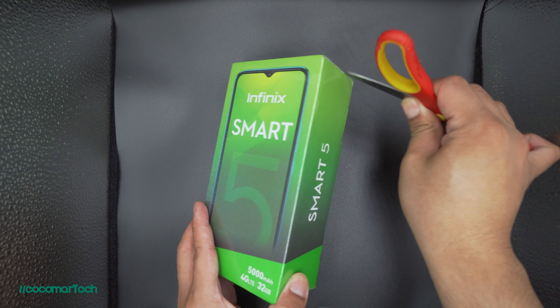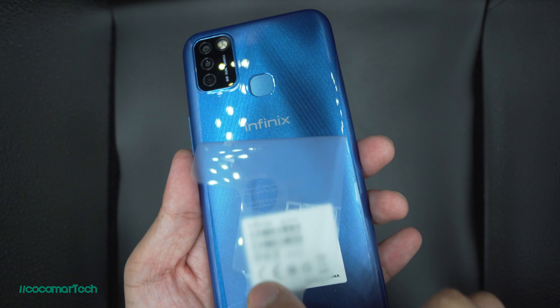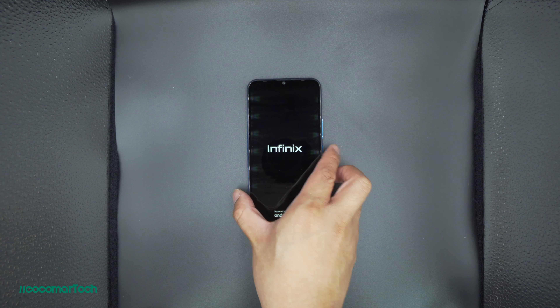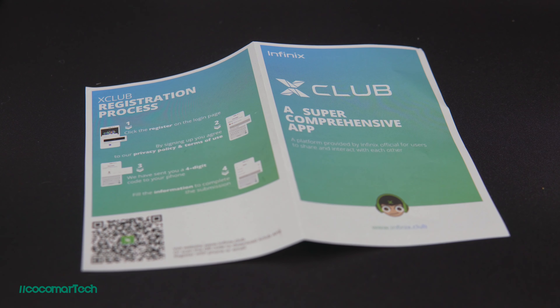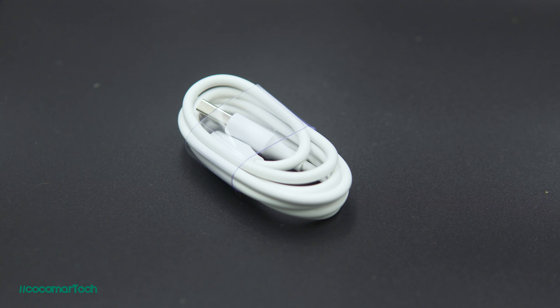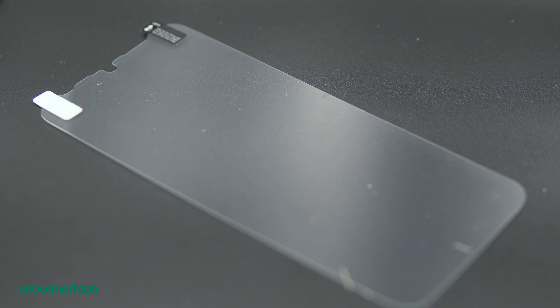Inside you have of course the phone, some paperwork, a warranty card, a SIM ejector tool, a micro USB cable, a crystal case which is very generous of Infinix, and a screen protector which I rarely see from unboxings. Now we're done with the unboxing, let's move on to the specs of the phone.